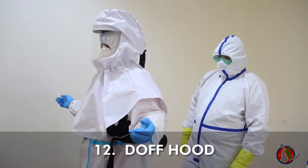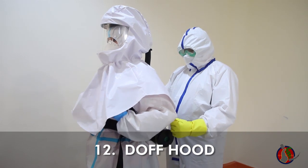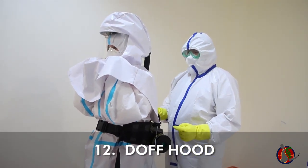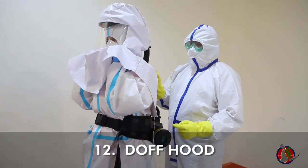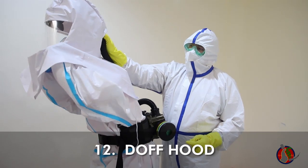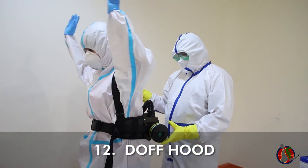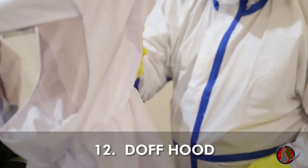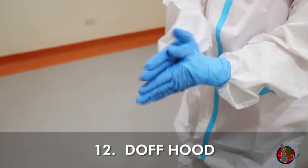Doffing the PAPR hood is a two-person task. With your buddy standing behind you, have buddy release the Velcro arm straps. Slip both hands under the hood and grasp the bottom face frame through the underside of the front part of the hood. Make sure your fingers do not cross above the guarded neck area into the face area. Lean forward slightly, then lift the hood upward and backward toward your buddy. Disconnect the breathing tube from the hood and place the hood in a disinfection bin. Do hand hygiene.